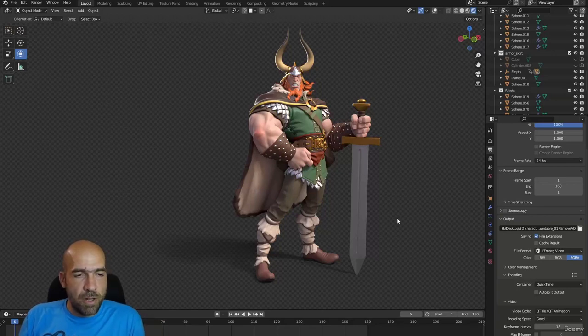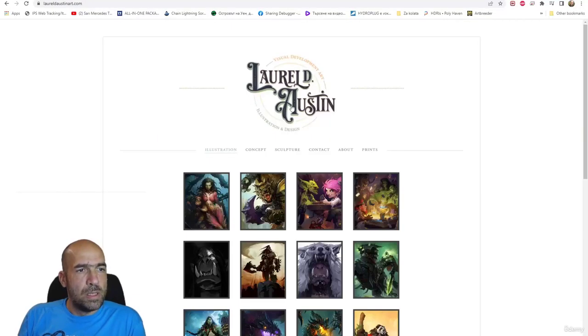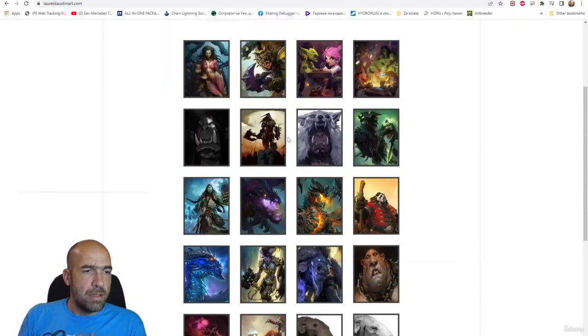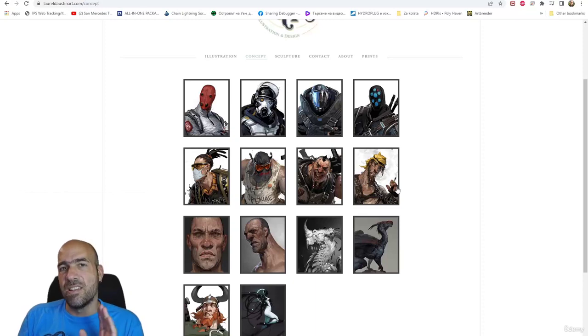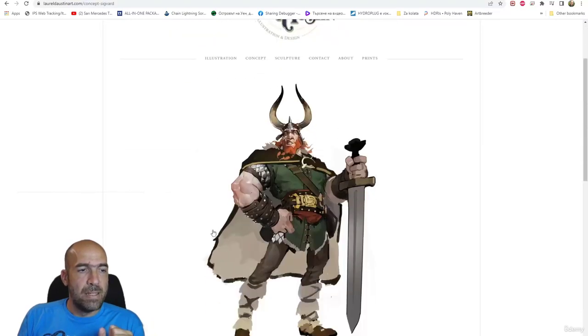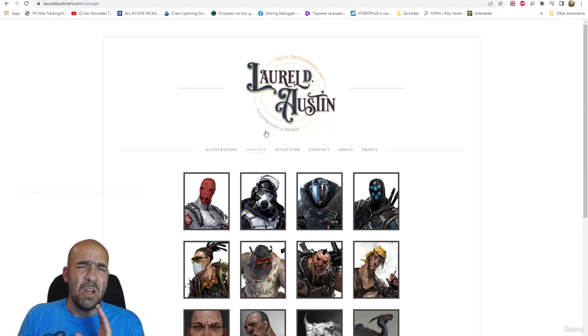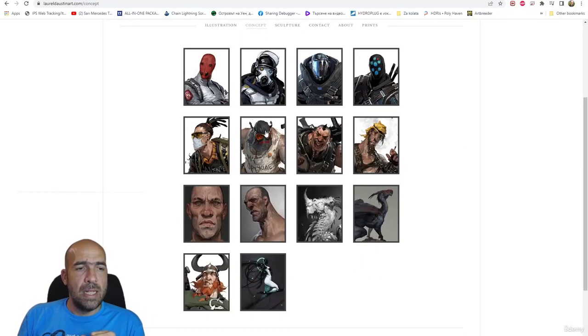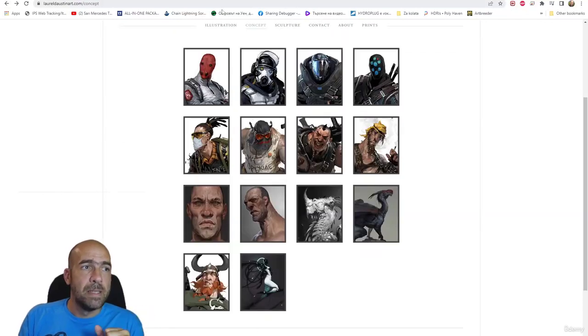This is our character. The concept is from — I think it's a girl and her name is Laurel D. Austin. She's pretty, pretty good. If we go to the concept on her website — because her ArtStation is kind of empty, she has one but I think she deleted the artwork — this is our concept. She has a lot of other concepts and has worked for Blizzard, which is amazing. We may do some other courses with her art, but we'll see.